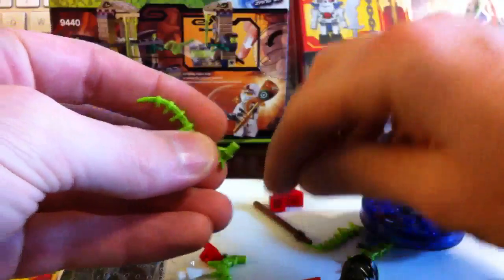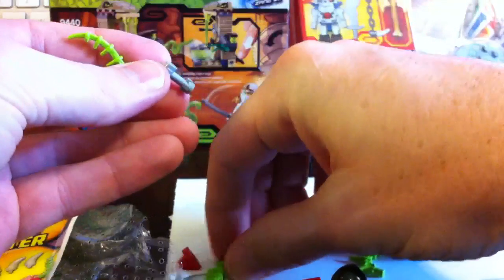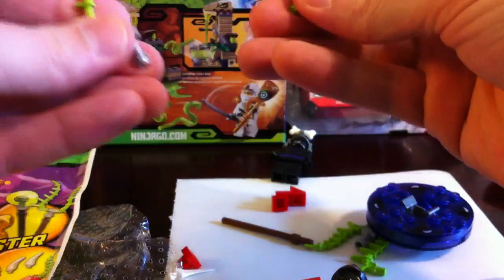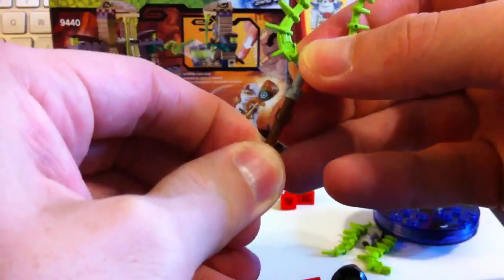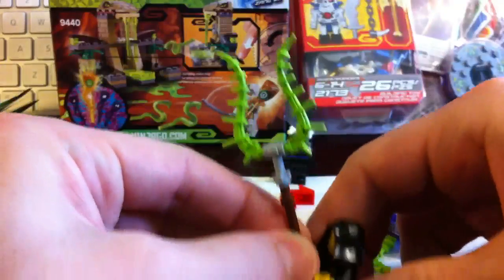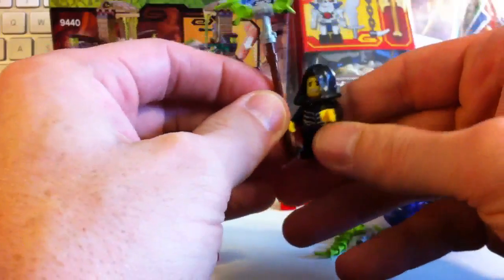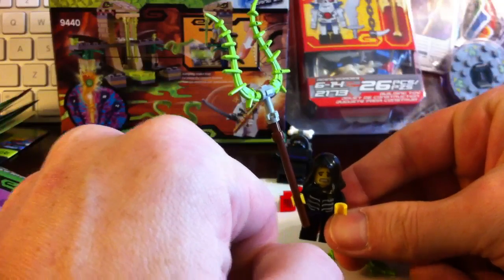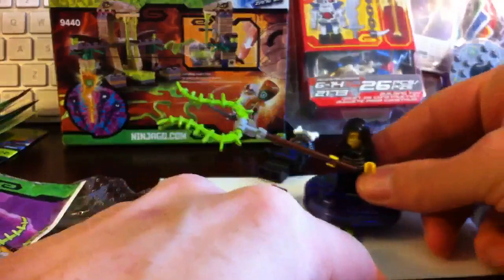Boom! Let's see — let me slide this on here. Boom! Look at that weapon. You want some of this? Oh no — that is a big weapon. Look at that, guys. That is ridiculous. Can you imagine that mounted on a spinner? Better watch out, player.